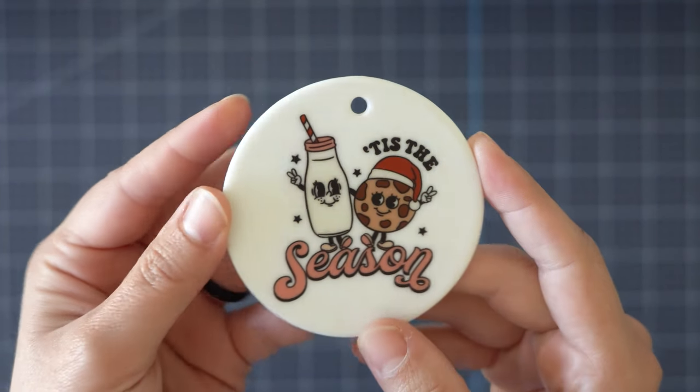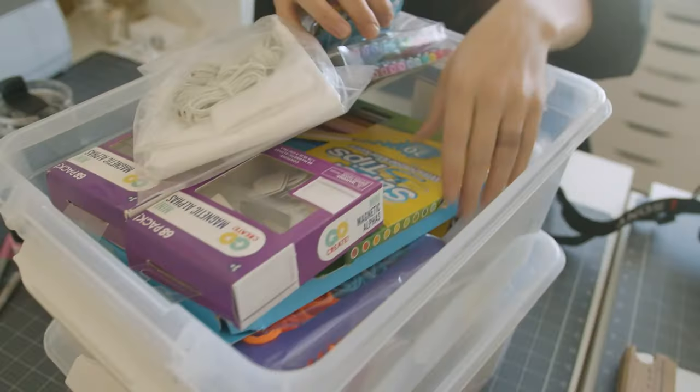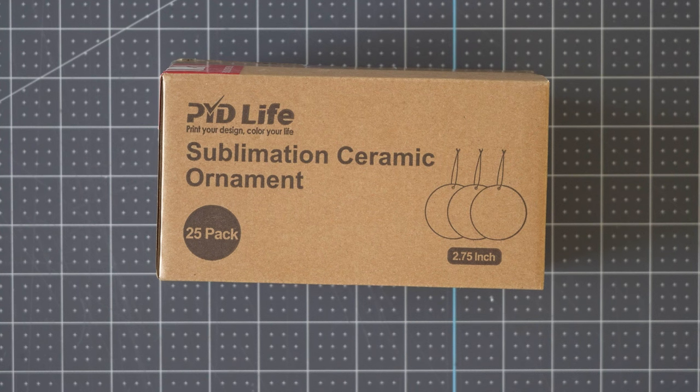In this video I'm going to show you how to sublimate on a ceramic ornament using sublimation. Hey everyone and welcome back to my channel. If you are new here my name is Carly and I love teaching all things crafts, Cricut, lasers, sublimation — anything that you can DIY I probably have tried it. If you've never heard of sublimation I do have a tutorial that will walk you through what it is and how to do it, and I also have a playlist of additional videos, so go check those out and then come back here.